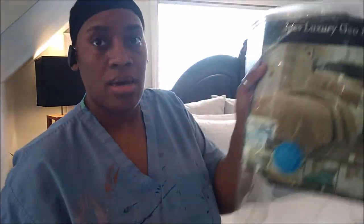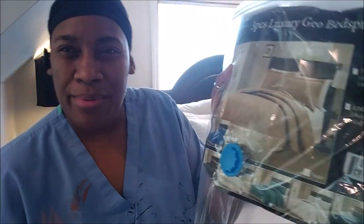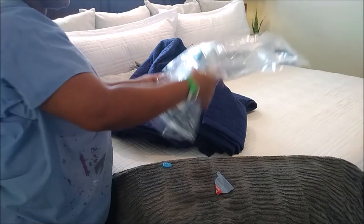What I like to do is take the label from the original comforter set and put it in there, because sometimes you can't tell after a while what's actually in there. So this is the comforter set here — it's a king size bedspread and two shams. So we're going to get that in this bag as best we can.